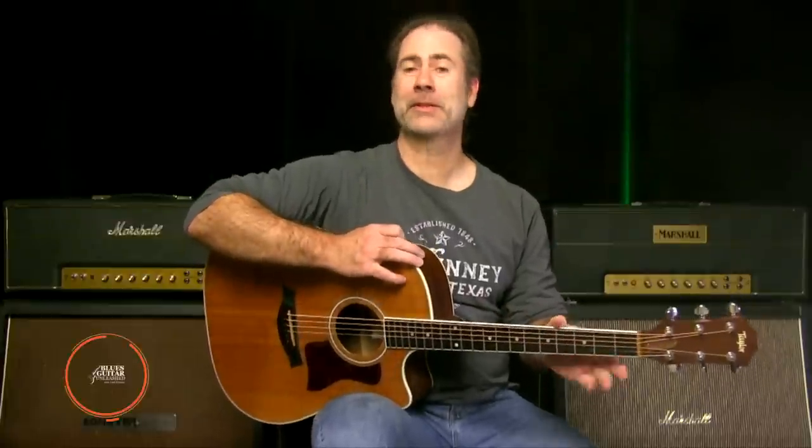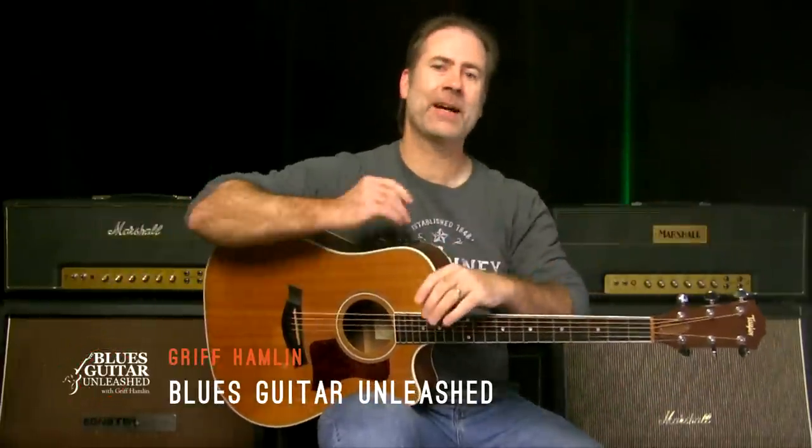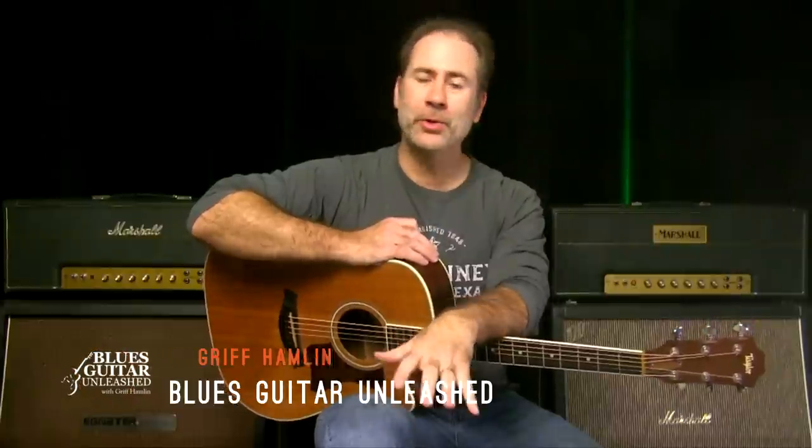Hey there, Griff Hamlin here from Blues Guitar. Welcome, thanks for joining me today. In today's video, I've got the acoustic out. I'm going to be doing an acoustic 8-bar blues — taking the chord progression from, say, Key to the Highway or Worried Life Blues. There's a whole lot of 8-bar blueses out there.